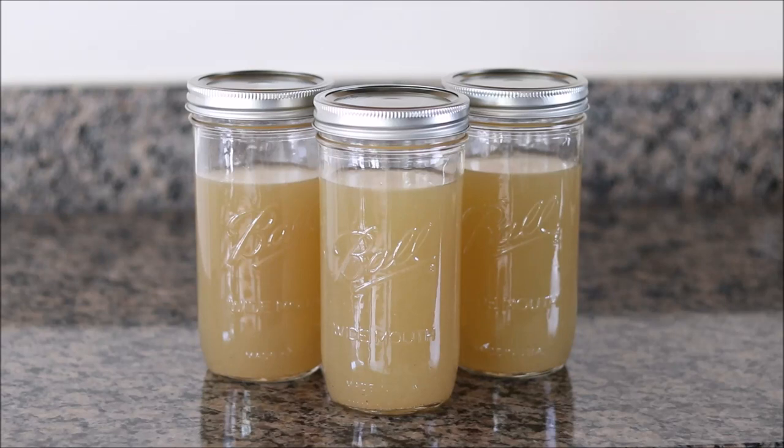Hi, I'm Eric with Simply Elegant Home Cooking. Today I'm going to show you my recipe for homemade chicken stock. This is one of my favorite recipes. It absolutely blows away what you can buy in the store in that carton. Once you make your own homemade stock, there is truly no going back. It's very easy and inexpensive, so stick around and I'll show you how I do it.